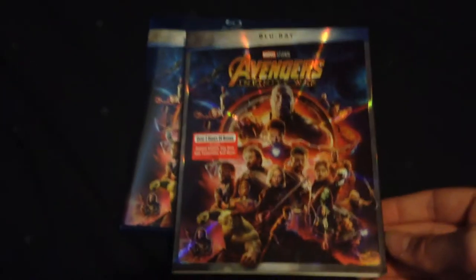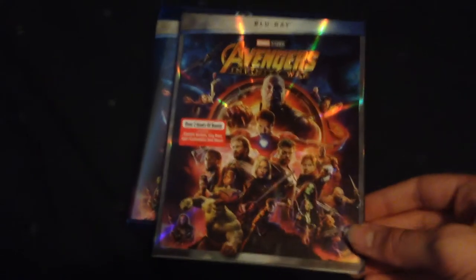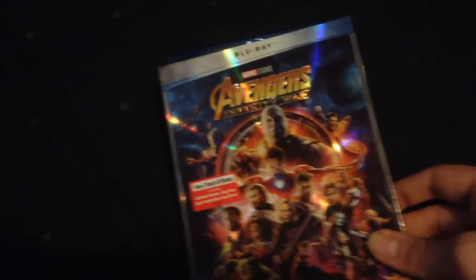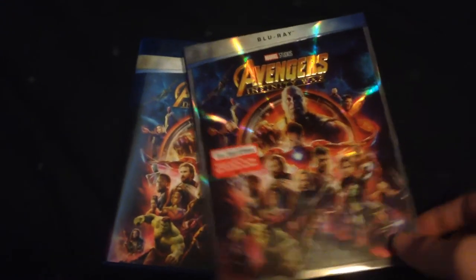By the way, I was supposed to buy this movie on 4K but Walmart was not selling it, which made me so mad. I saw this movie in 3D in theaters two times, I like this movie so much.